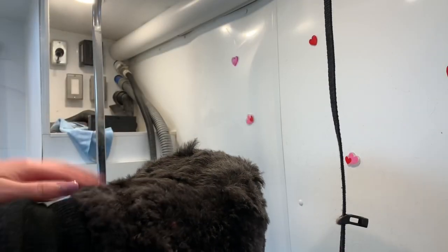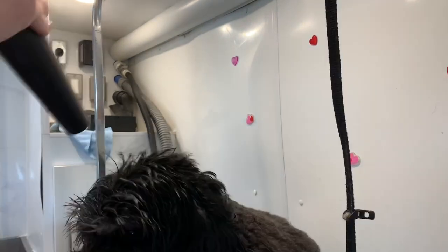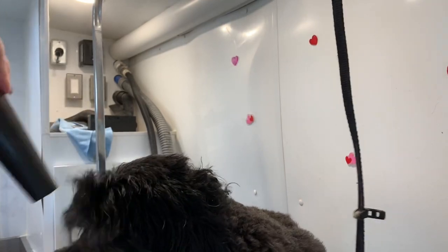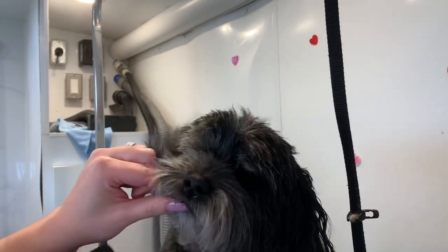My clip deleted of me drying her body, but for a second there you can see that she's wearing a happy hoodie — I just took it off of her. And now you get to see me drying her head. But honestly, me drying her body is kind of boring anyways. I've sped this up for you guys because it's not too interesting, but it does look kind of funny with all her fur flying around.